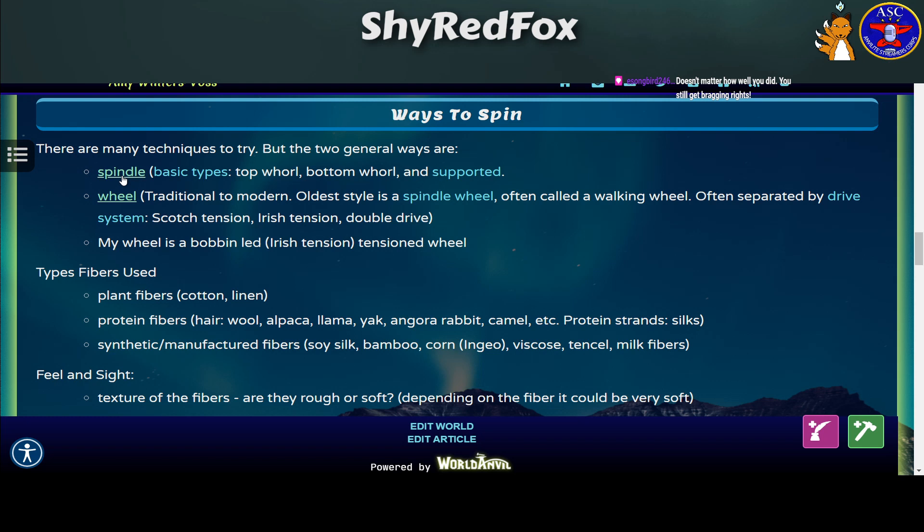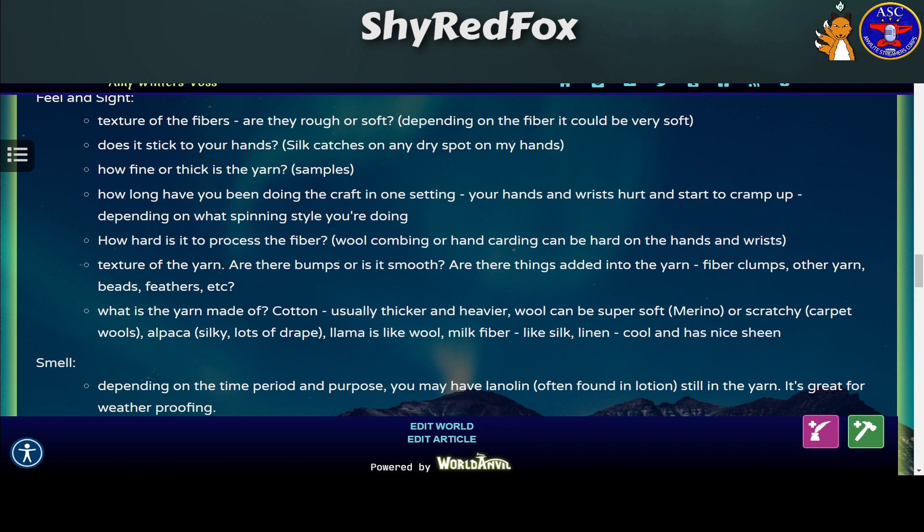In the link I have a description of the difference between Scotch tension, Irish tension, and double drive if you're interested in that, because I don't explain it very well. I usually only use whatever my wheel is set on and I don't worry about what kind it is — I just make it work.